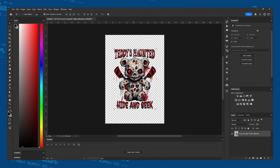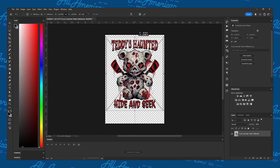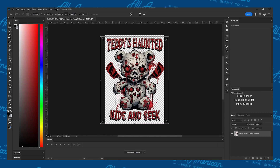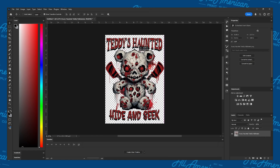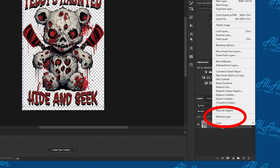Once the file is in Photoshop, let's select the Move tool over here on the left bar — it's usually the first tool — and check Show Transform Controls on the top bar. You can change the file size by clicking and dragging the corner of the file. Last step: right-click on the layer and select Rasterize Layer.